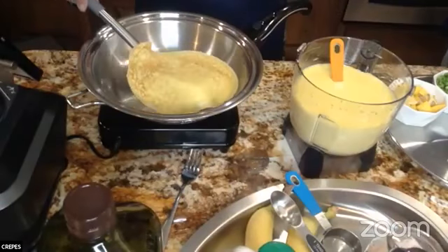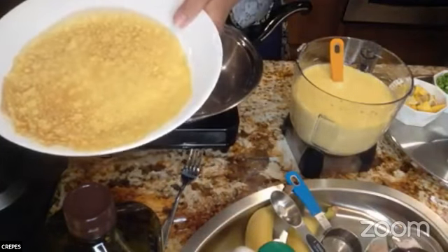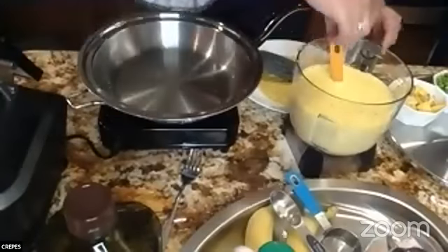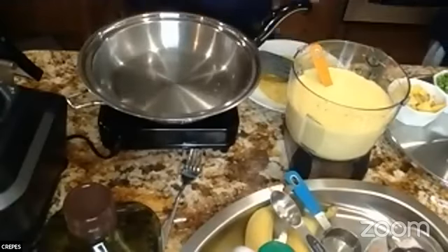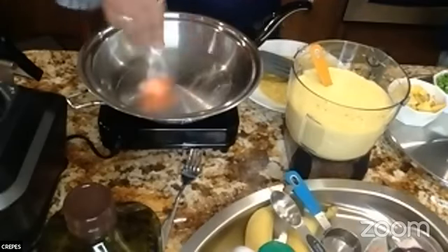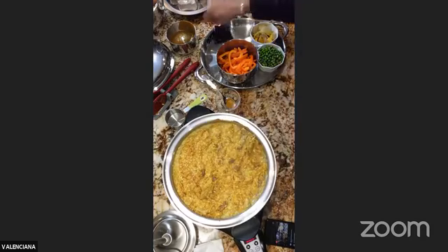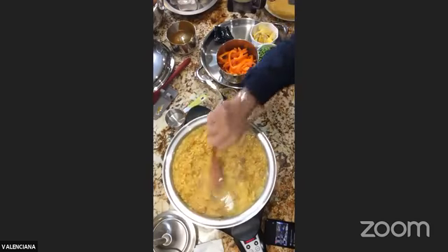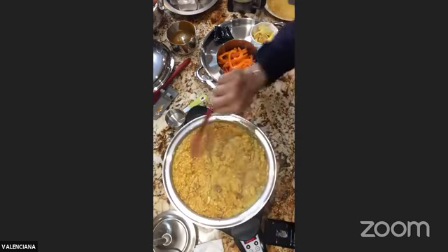What I did was add a little bit of saffron to make the color richer. You can see it's turned orange now. We still have about eight more minutes before this rice is done. I used to shy away from making anything paella-related because I always thought it was too complicated. I'm going to go ahead and cover it back. I hope you guys are all doing well and following along!